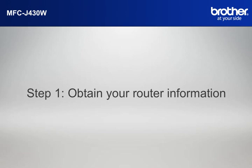Step 1. Obtain your router information. Before starting the setup of your Brother printer, you need to find and write down some very important information related to the wireless settings of your router.